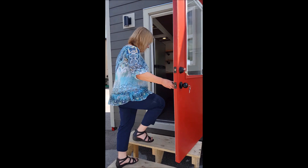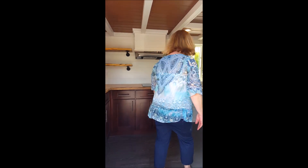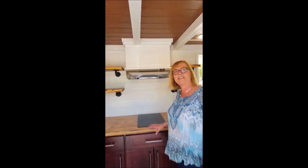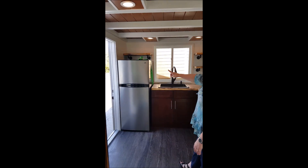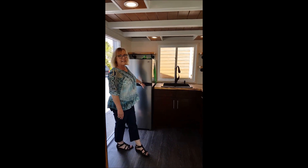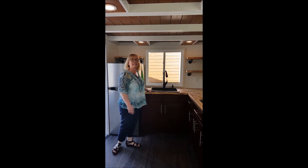Please come on inside. We're going to start in this really great kitchen. We walk into the kitchen in this one — it's an L-shape — starting out with a really pretty stainless steel refrigerator and a really large black sink.